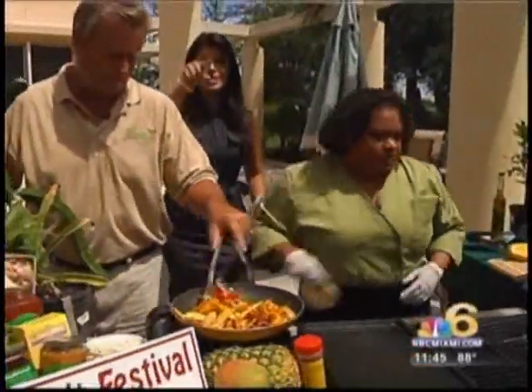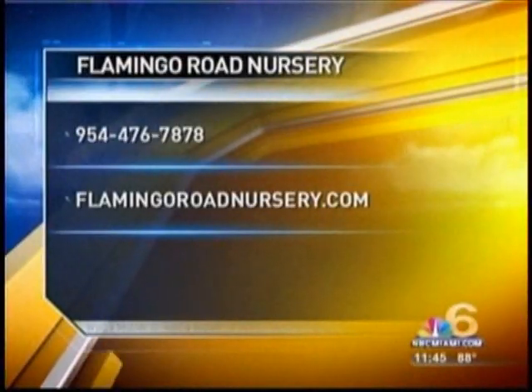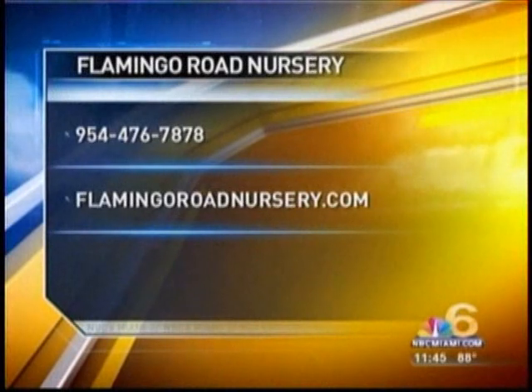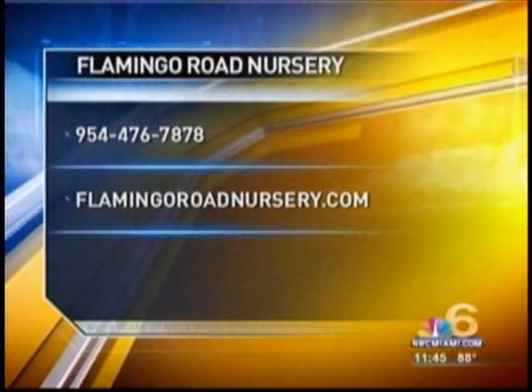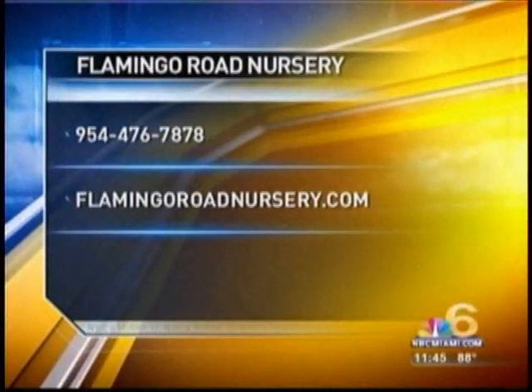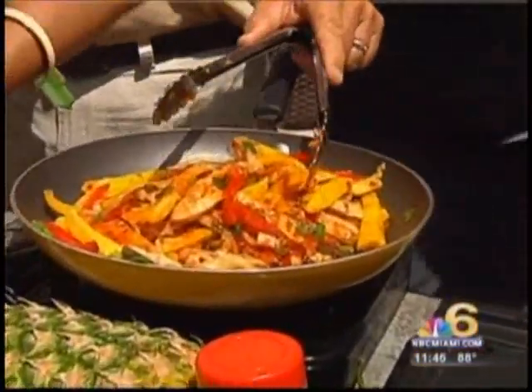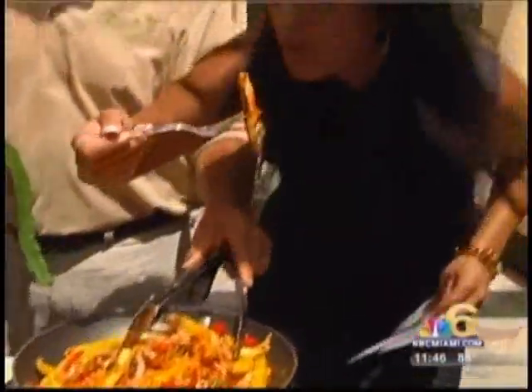Do you want to make a fajita for me? I want to tell all of you, you can go ahead and go down to the Farmer's Market. The next two weekends, mention NBC Miami and you're going to get 10% off your purchase. That's right — www.flamingoroadnursery.com, the number is 954-476-7878. Here's my fork, I'm going right from the pan. That's wonderful. Oh, my goodness!